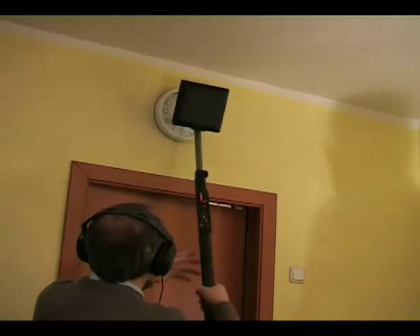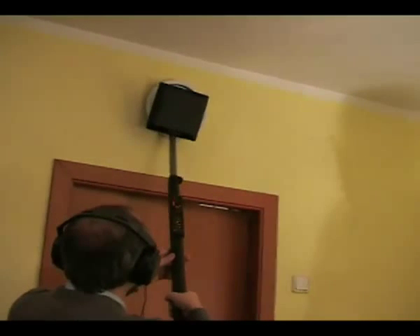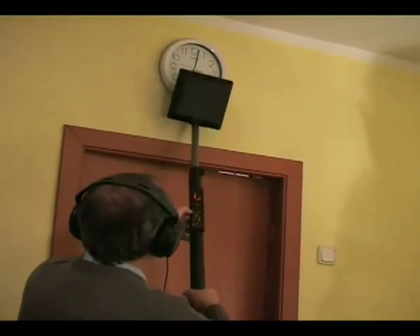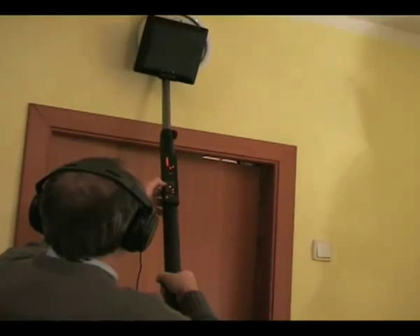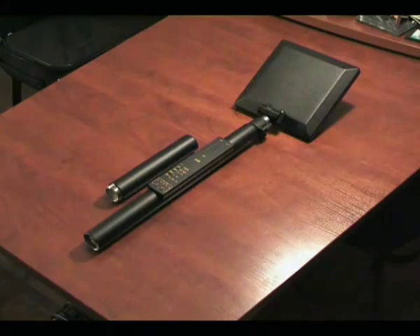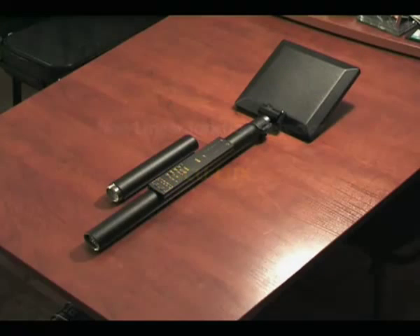It is important to note that the advantage of the ACU-LUX detector is its one-piece construction, without the use of messy external socket connectors, which reduces reliability and creates inconveniences for the user. The ACU-LUX detector is widely accepted amongst experts as an exceptional tool for professional and effective eavesdropping countermeasure sweeps.